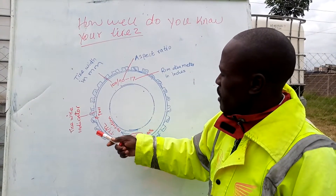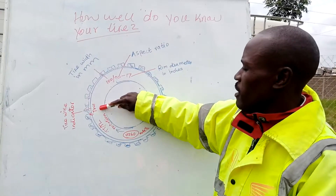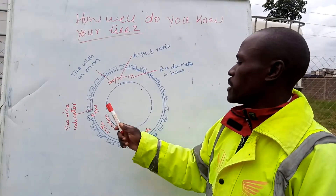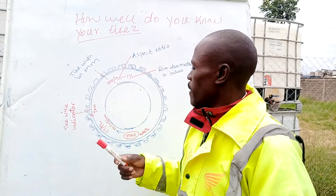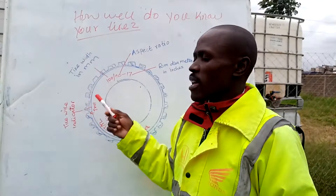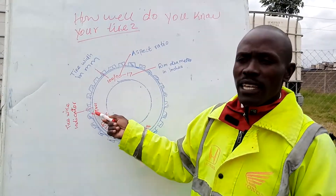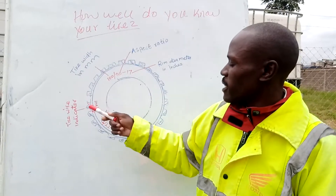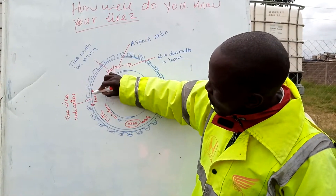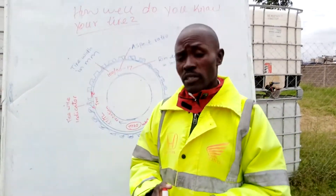We also have this writing on your tire, written in very small letters, but it's very important. You will see TWI. What does it mean? TWI simply means Tire Wear Indicator. If you are going to use your tire, the wear limit is indicated there. There is an arrow on your tire that indicates how far you should use it — it should not exceed the indicated limit. You should not use your tire beyond that point. Otherwise, you will be risking.